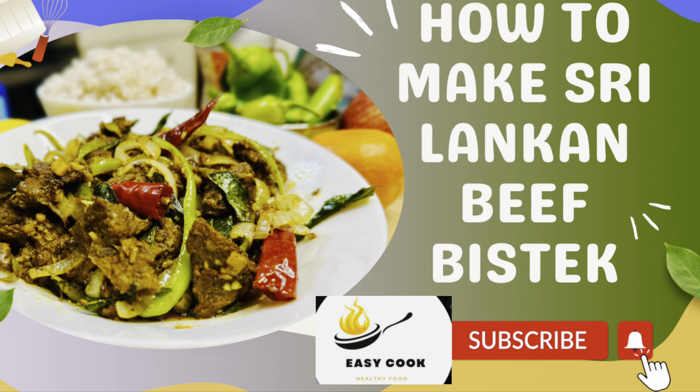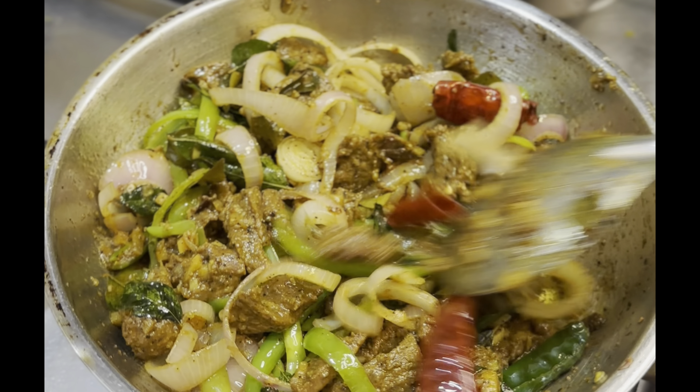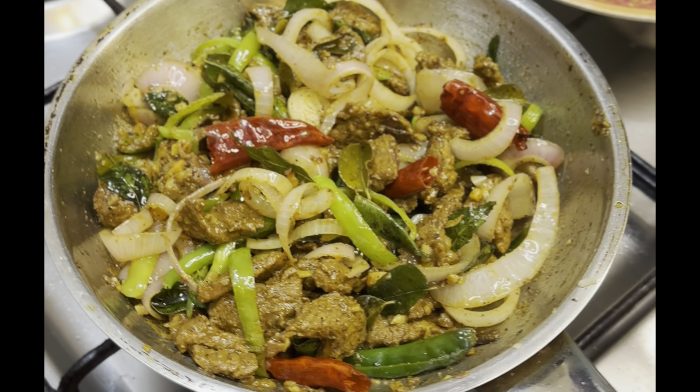Hi everyone, today we're going to show you how to make Sri Lankan style beef bistec. It's a really delicious recipe and we're going to show you how to make it.